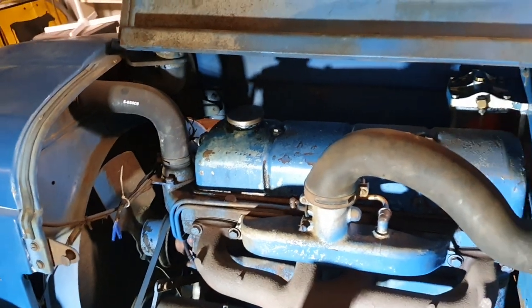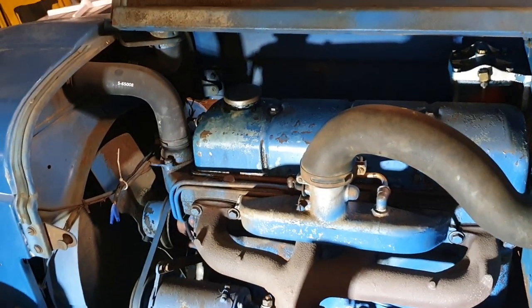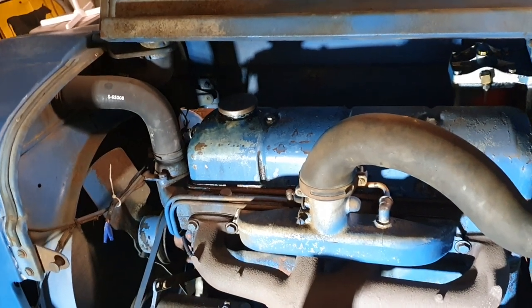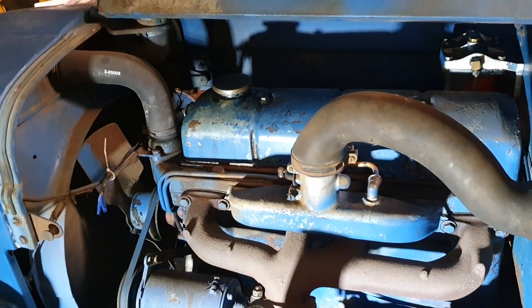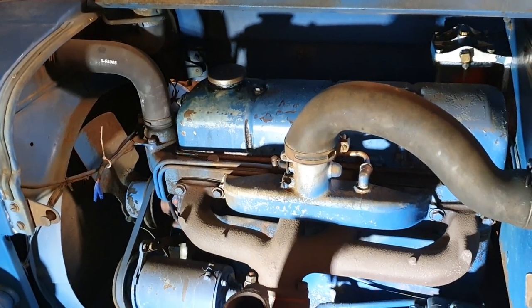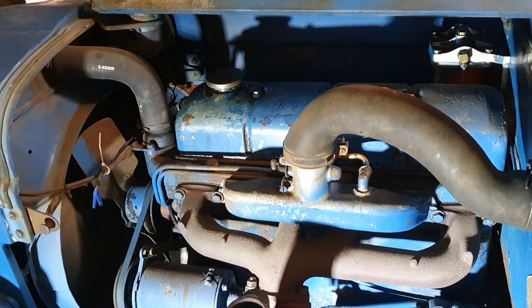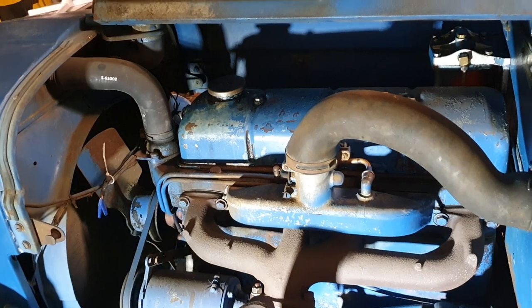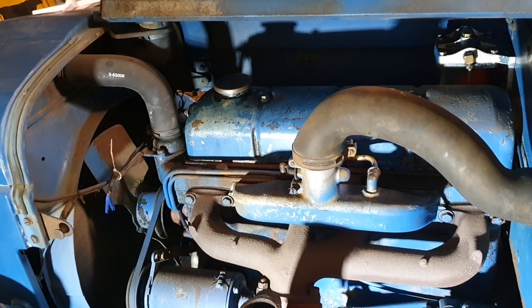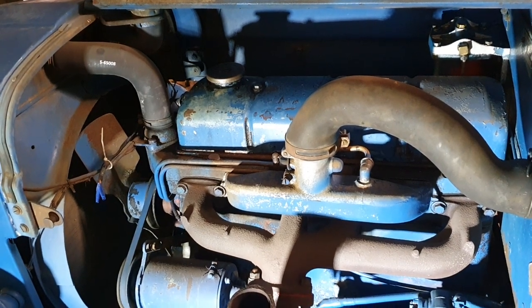The workshop manuals say the engine will take 6.8 liters of oil, but if you include the oil that's in the filter, that goes up to 7.3 liters. There are very strict time frames for changing oils and testing oils in the workshop manuals — I recommend you purchase one if you're owning or restoring a Fordson.